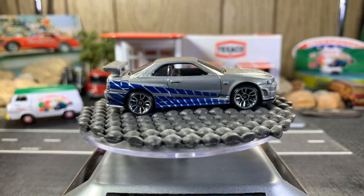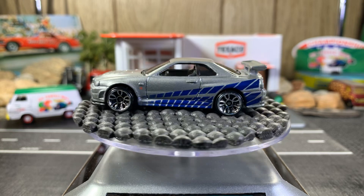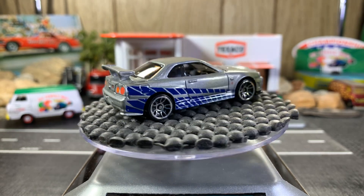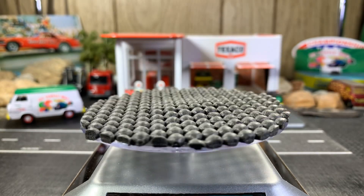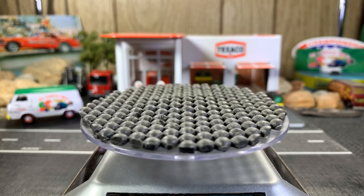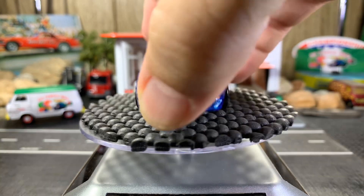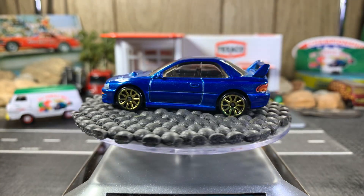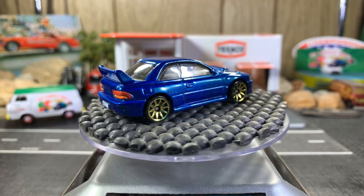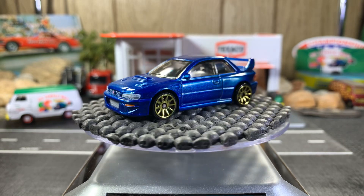Sorry guys, I'm almost sleepy tonight — busy day at work. I kept busy all day long so my day went kind of fast. Next one is a Subaru Impreza WRX STI version. This one's great looking. I love the blue with the gold rims. I'm not big on gold rims, but it looks really good on this blue color.